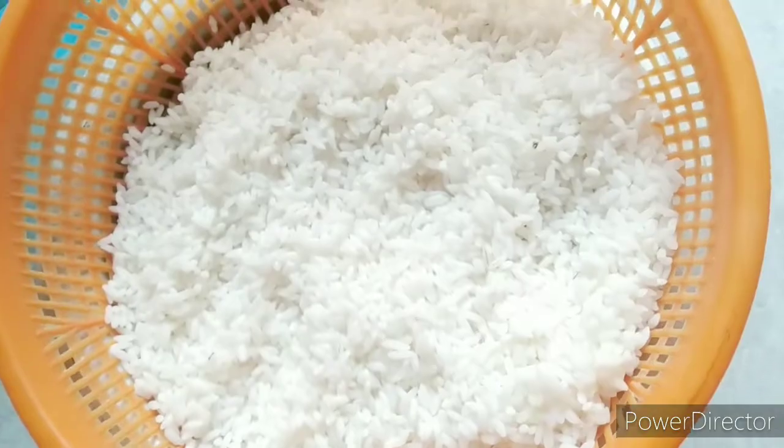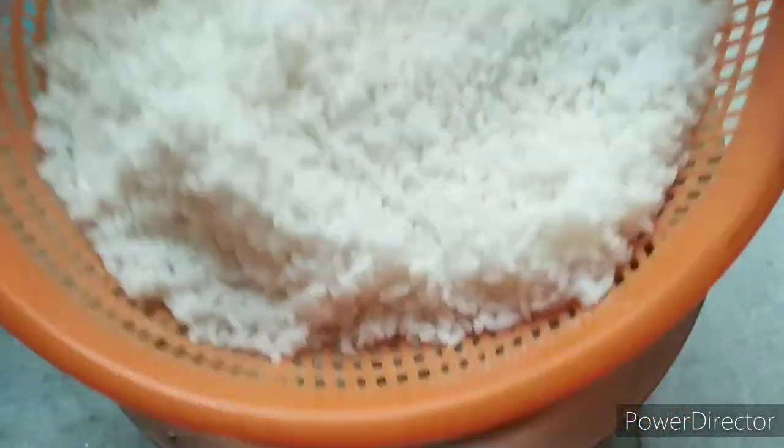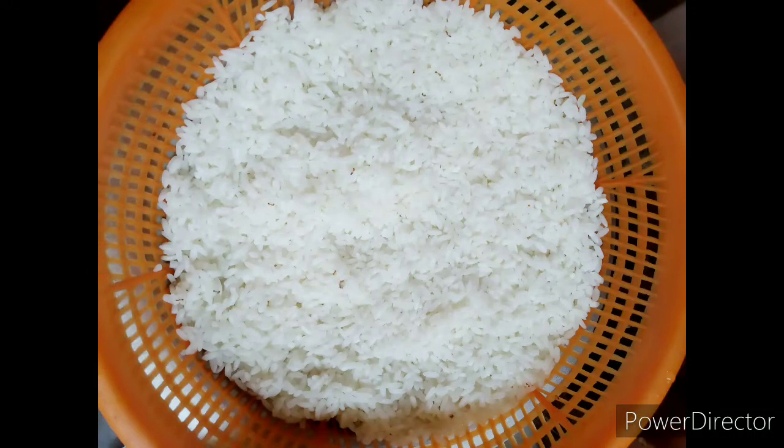If the chicken is running too much, there is no problem. No need to wash the chicken in the water. Simply put it in a net and wash the chicken. No need to dry the chicken.